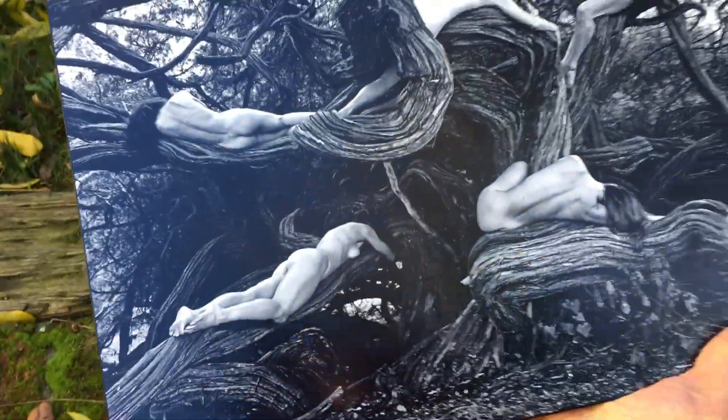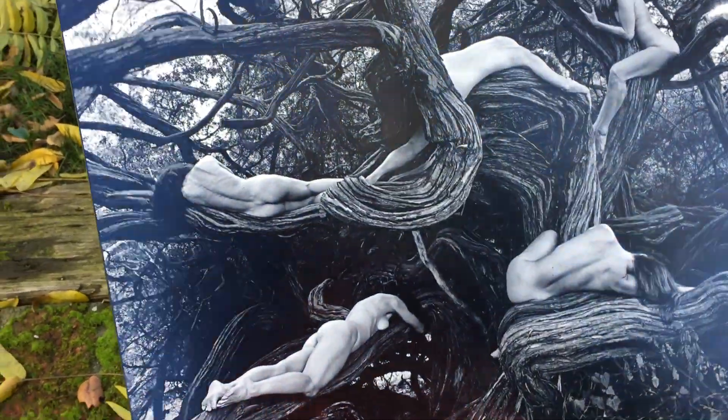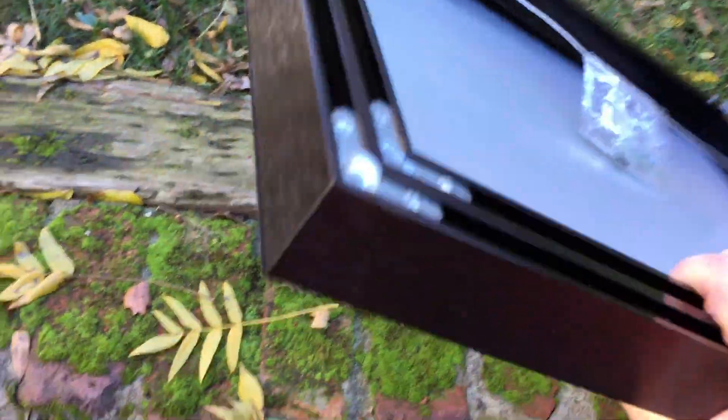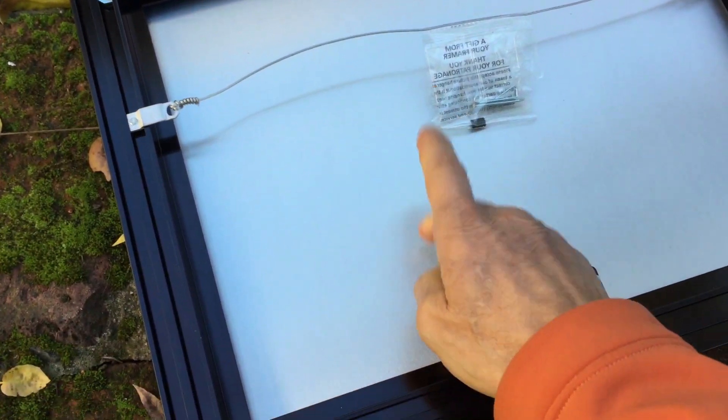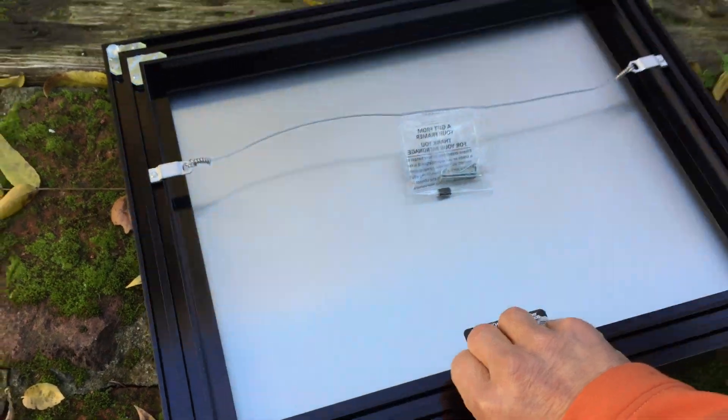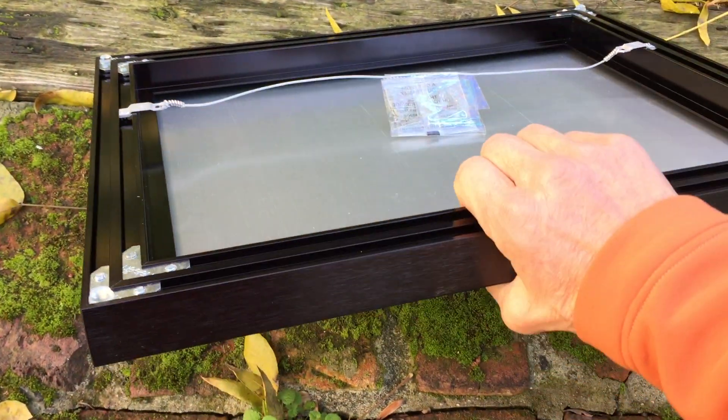It's fairly glare-free — it's not a glossy coating. And it's actually a piece of metal. I'm turning it carefully upside down. So that is about an eighth of an inch thick aluminum, and they put a fancy border on it in this case.